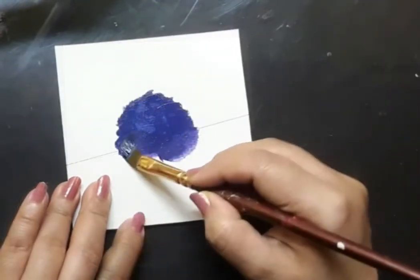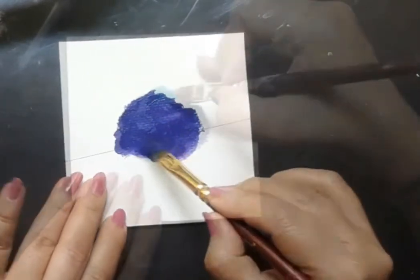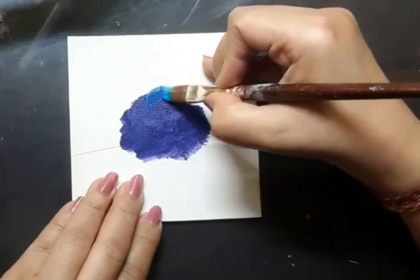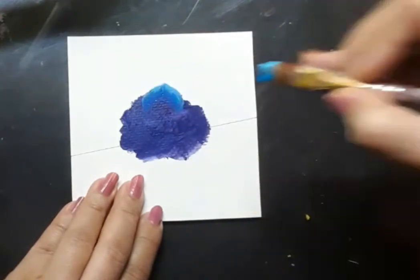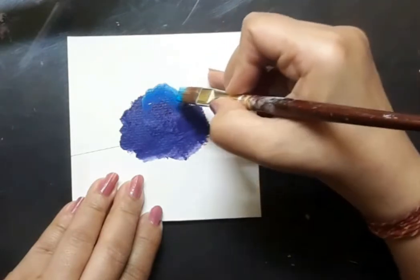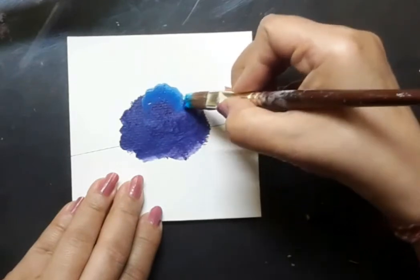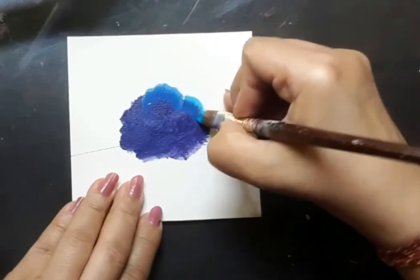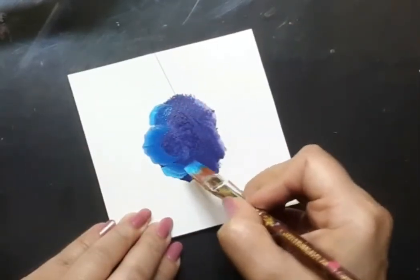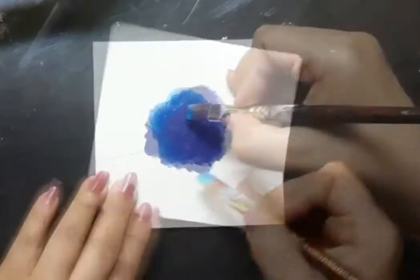I go back to my flat brush number 6 loaded with light blue and sky blue and I am trying to create the first layer of the petals of the rose flower. I will go ahead and add white to the mix whenever I need to add some highlights. So please follow me as I create the festive floral painting in one stroke style.